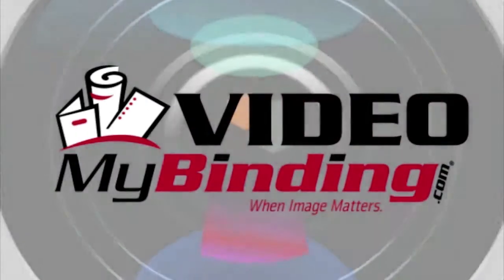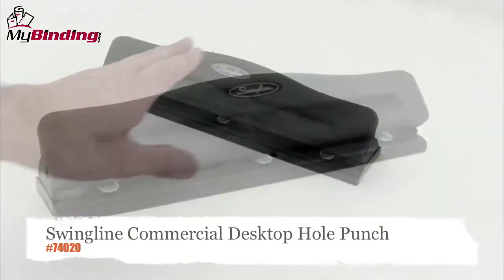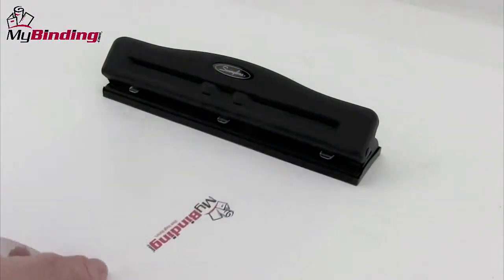Welcome to MyBinding video. This is a look at Swingline's commercial desktop three-hole punch. Built for the home and small office, this commercial desktop punch is a great punch.